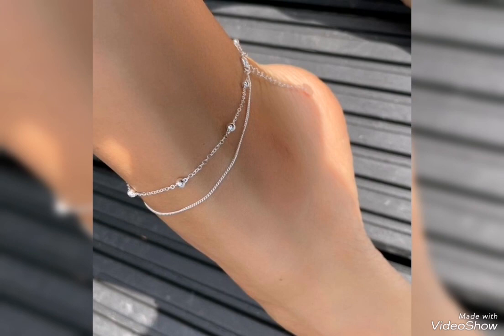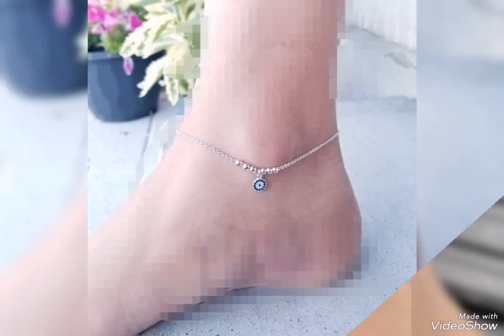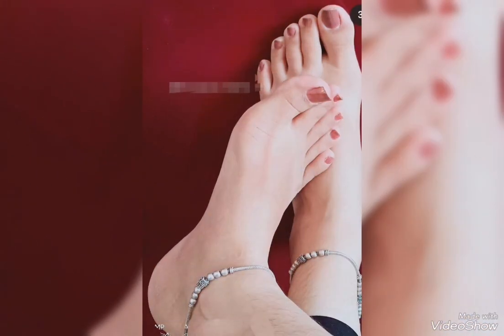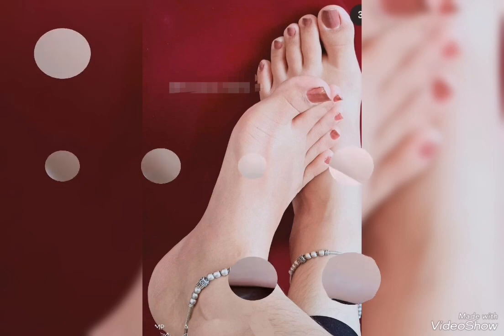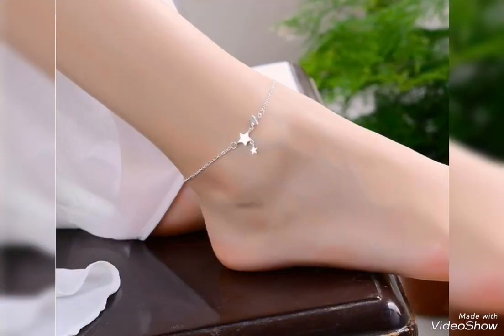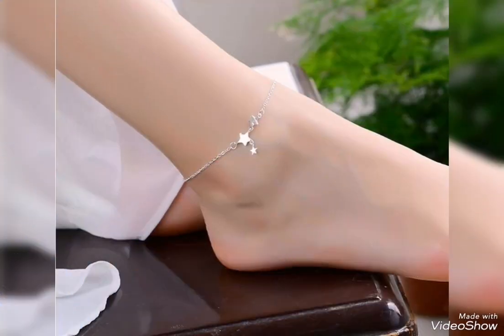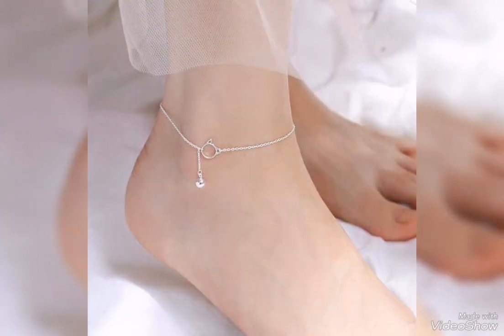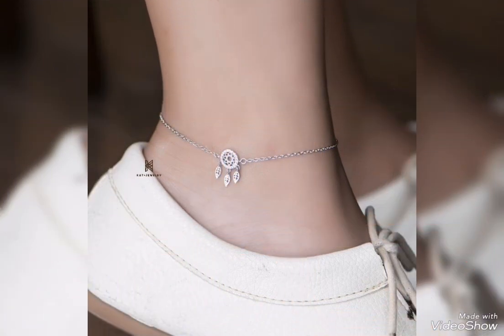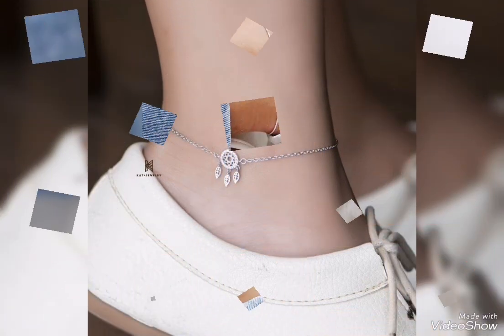These are very special and delicate designs. So many girls and ladies in their daily routine wear jewelry like gold rings, silver rings, silver and gold anklet bracelets, pendants, and earrings. So if you need silver jewelry and anklet bracelets, you can find the most stylish and cute design ideas in my video.